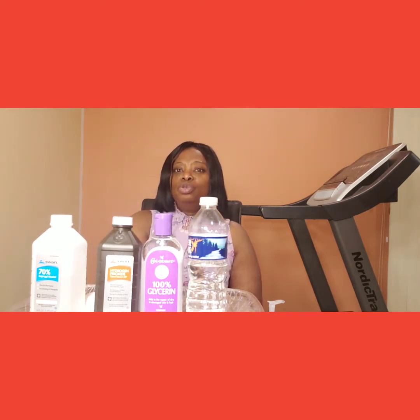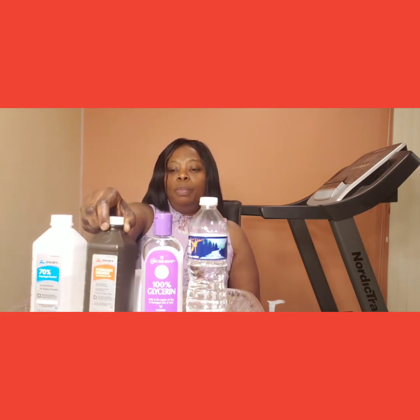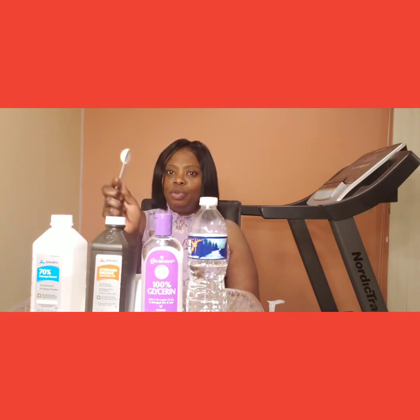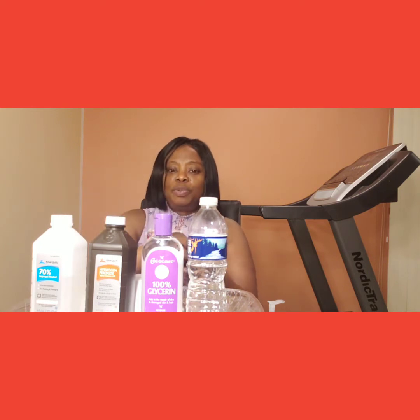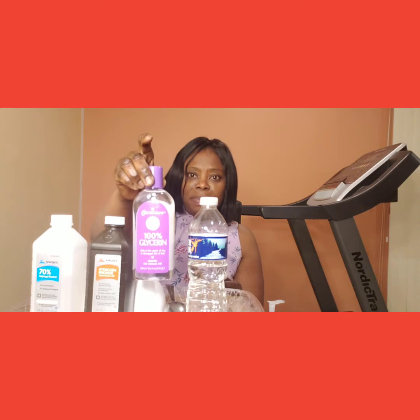Then we are asked to use one tablespoon of hydrogen peroxide — this is my hydrogen peroxide here, one tablespoon. When you put one cup of alcohol in a jar — this is my jar that I'm using — add one tablespoon of hydrogen peroxide. And then one teaspoon of 100% glycerin — this is my 100% glycerin.